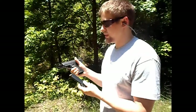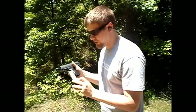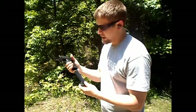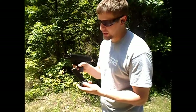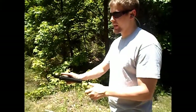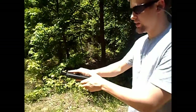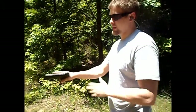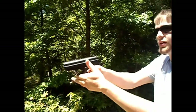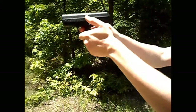I went ahead and put 10 rounds in the extended mag. I also did a little bit of sanding on the feed area and opened it up a little bit — hopefully it won't stick like it was doing before. It seems like it's sliding in smoother and smoother every time, so we're going to go ahead and see how it functions.